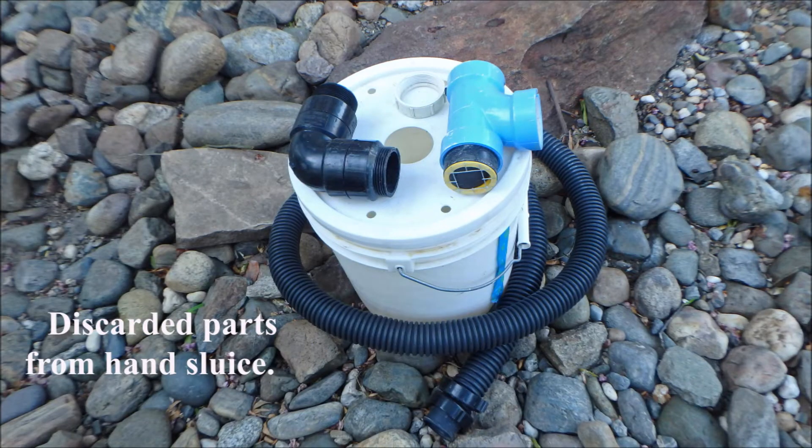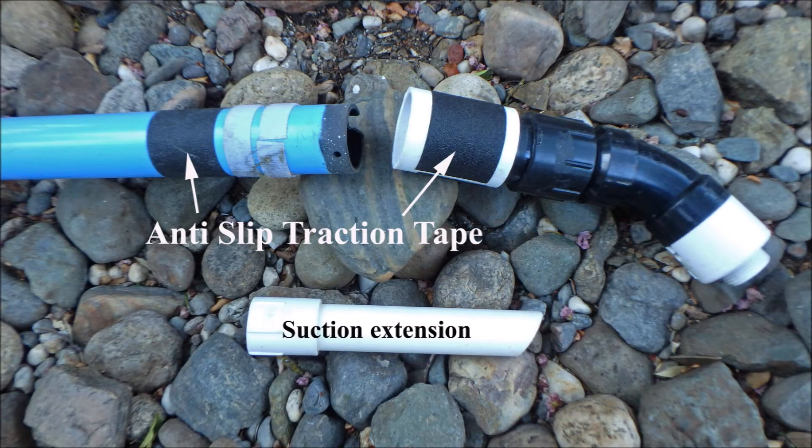Before showing you the results, let me briefly show you more detail on the modifications I made to the hand sluice. These are the parts that were removed from the system. The only main parts still used were the suction tube mechanism itself and one check valve. The only thing I added to the modified device was anti-slip tape, to allow the top and bottom of the tube to be held without slipping as the two sections were slightly twisted and pulled apart. The contents of the tube would then be poured into a conveniently positioned bucket.